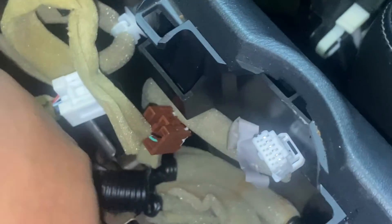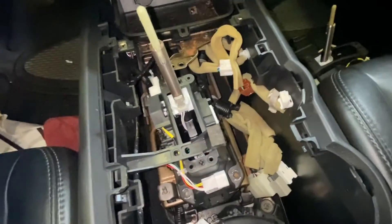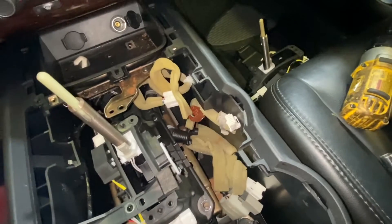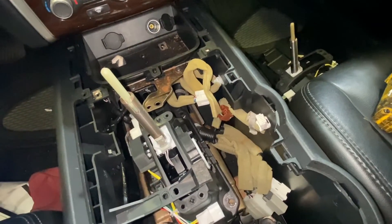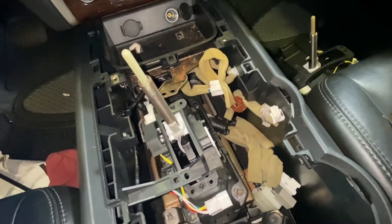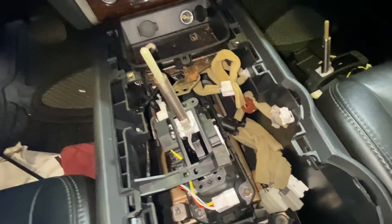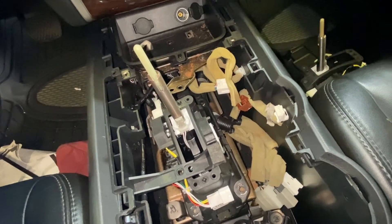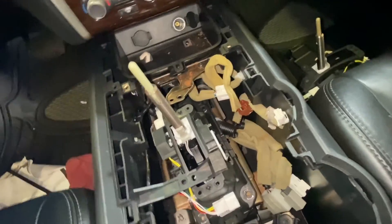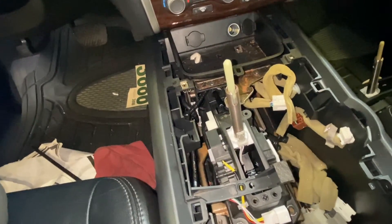Now we're going to put everything back together — reconnect everything. It's pretty much it, guys. If you don't remember how to put it back together, just start the video over again and I'll show you the way to do it. Thank you guys for watching — don't forget to subscribe. See you next time!